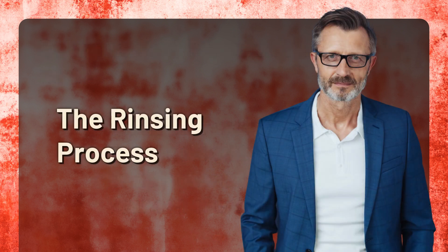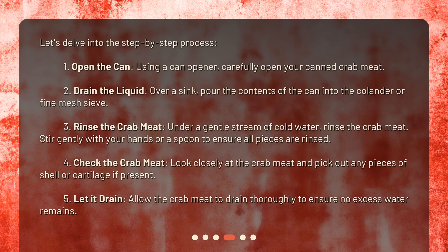Let's delve into the step-by-step process. Step 1: Open the can. Using a can opener, carefully open your canned crab meat. Step 2: Drain the liquid. Over a sink, pour the contents of the can into the colander or fine mesh sieve.